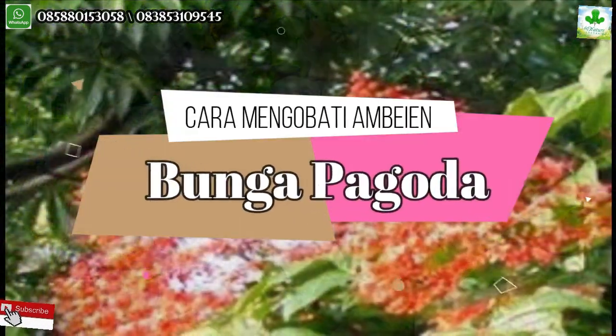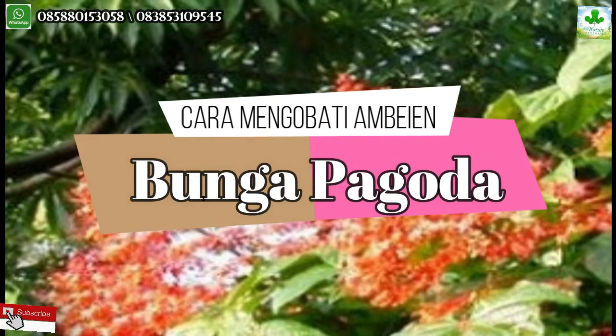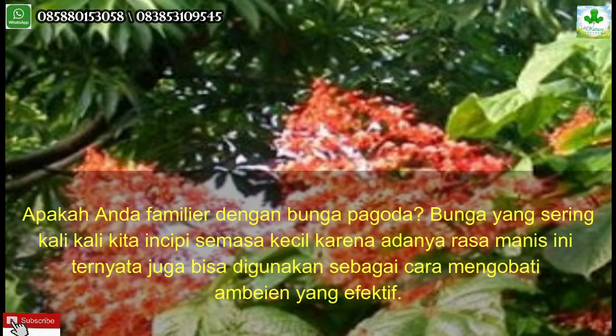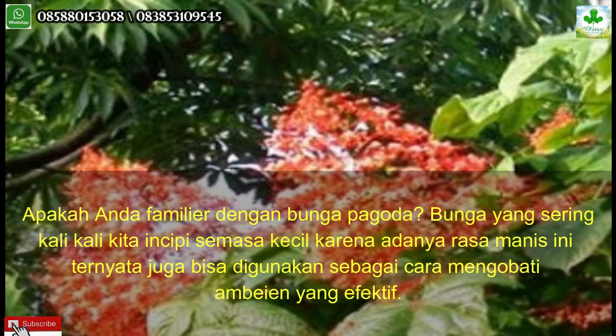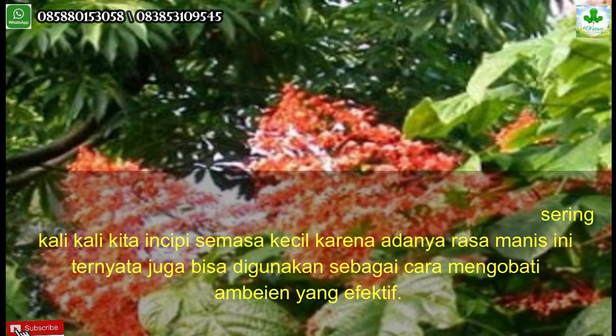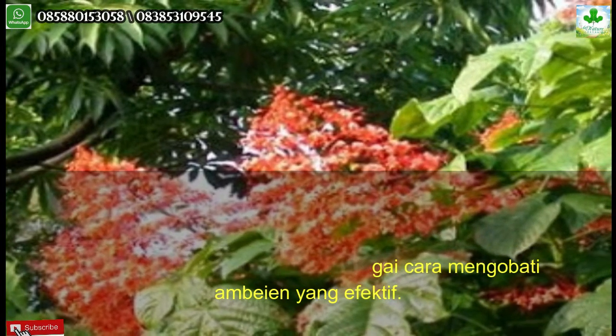Cara mengobati ambeyen dengan bunga pagoda. Apakah Anda familiar dengan bunga pagoda? Bunga yang sering kita nikmati semasa kecil karena adanya rasa manis ini ternyata juga bisa digunakan sebagai cara mengobati ambeyen yang efektif.